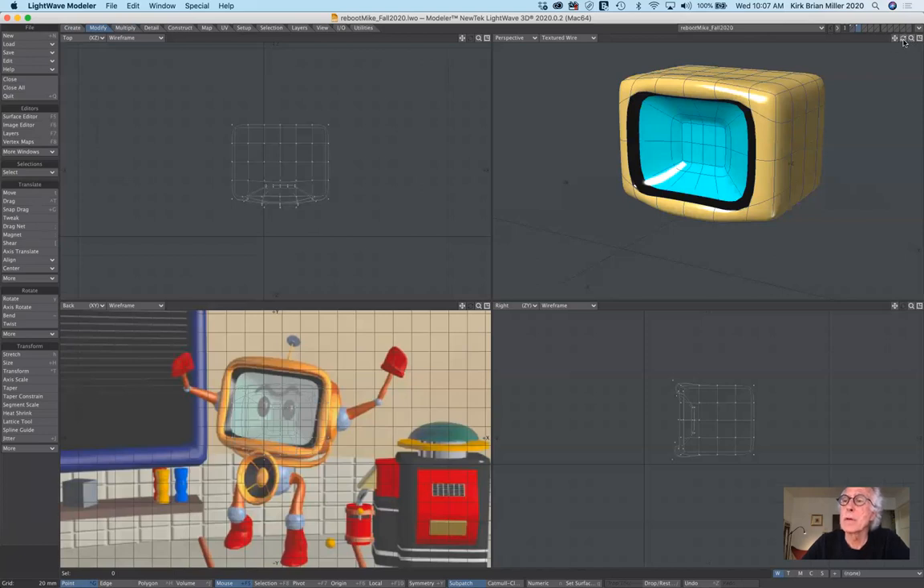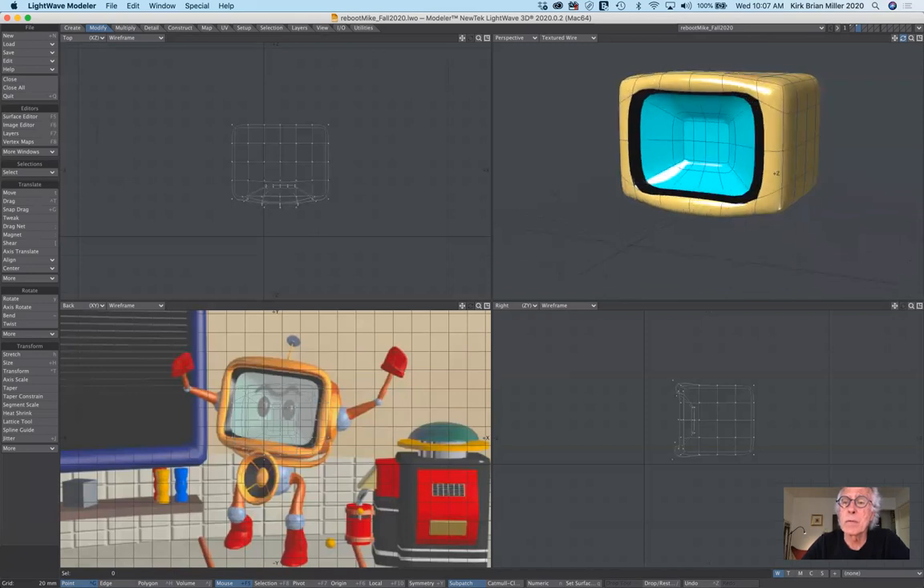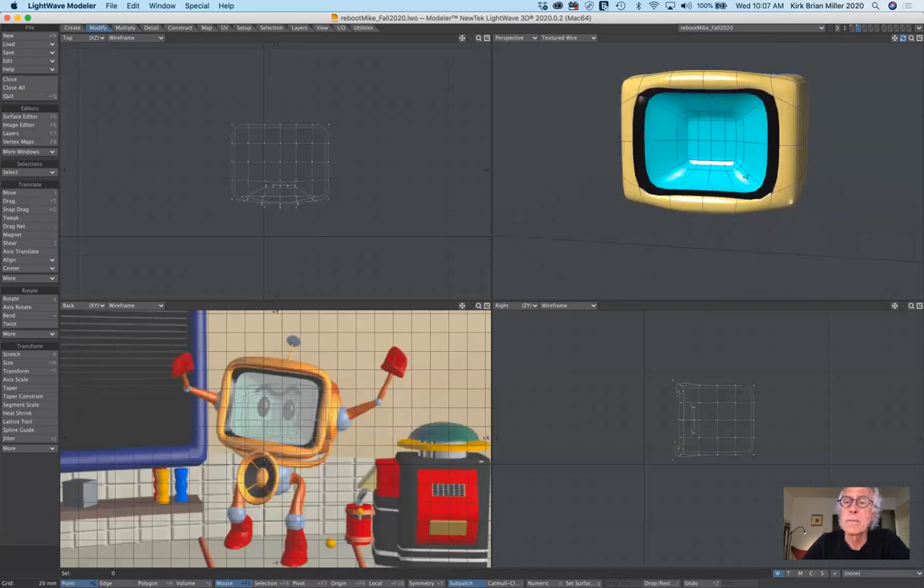Let's continue where we left off. I tweaked this a little bit to refine the proportions, but I need to make the sides bulge just a little bit. So the best way of doing that is to select points. I'm going to make sure I have point mode selected in the lower left-hand corner, and I'm going to select this point here.